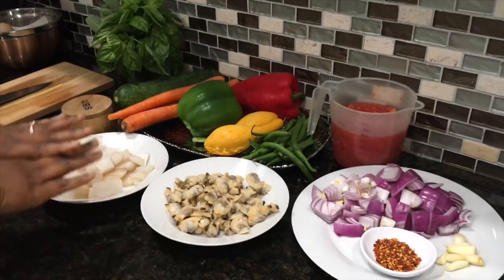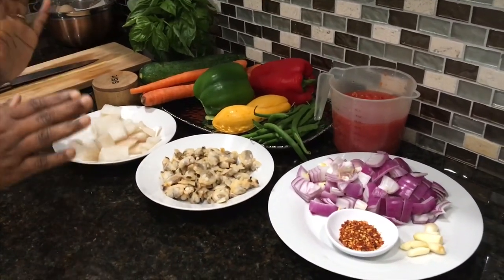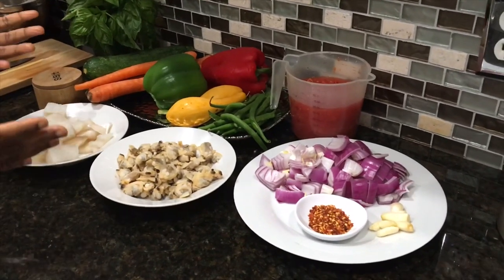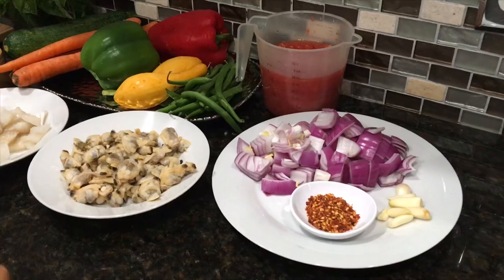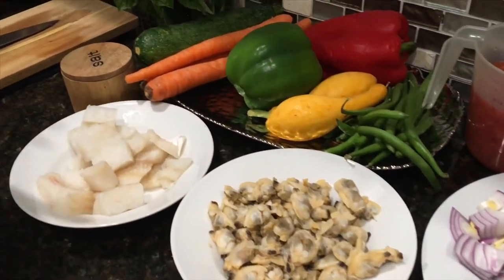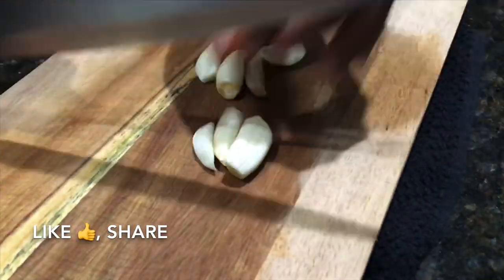This is just inspiration to use whatever you have on hand, whatever you have in your fridge. You don't have to use the exact same vegetables. In this season we're just using what we have in our fridge and pantry, so just use what you have on hand.